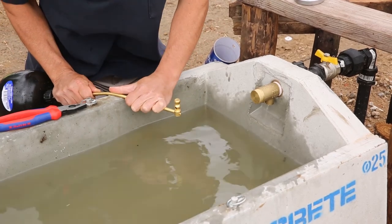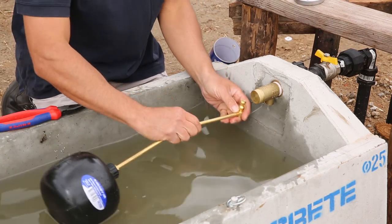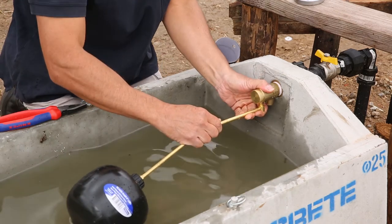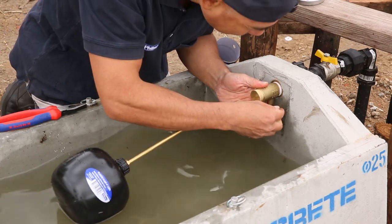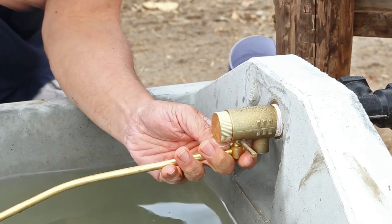This can be done over the edge of your trough or with a pair of multi-grips. Once you are happy with your water level, reattach your float if necessary. Insert the lever arm into the float valve and then insert the pivot pin.